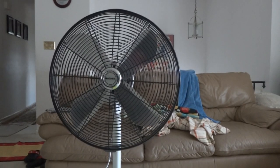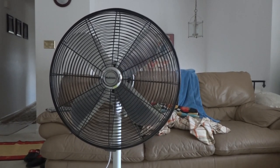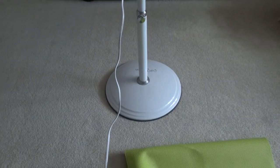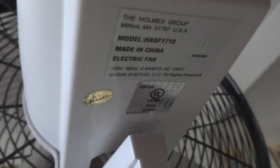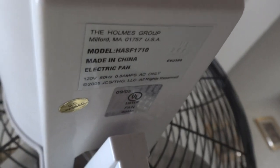This is a Holmes 6-inch oscillating stand fan. This is the Lifestyle Trend 16 inches. Here is the pedestal base with a shield around it. It has oscillation. The model number is HASF6F1710, made in China.